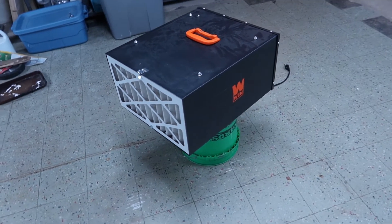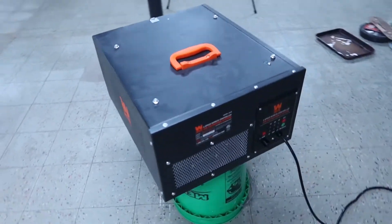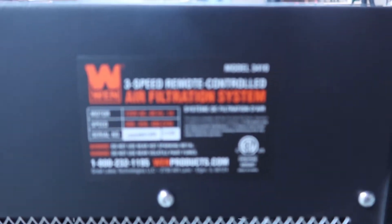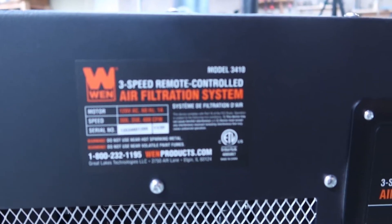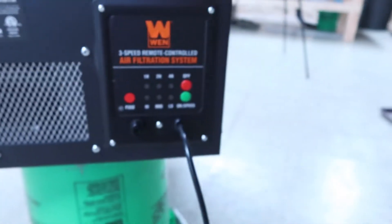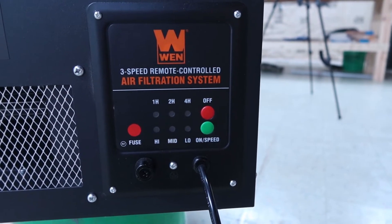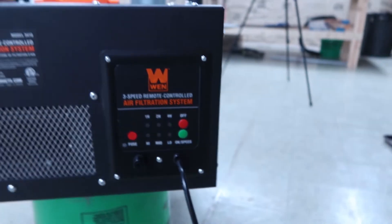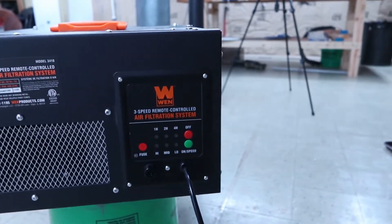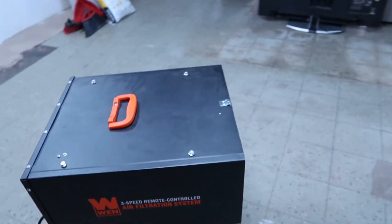This is the unit itself — it's a three-speed remote-controlled unit, so once it's up in the air I don't have to worry about pushing a button to turn it on. You have options for high, low, and mid speed, and you can set a timer for one to four hours, or just let it keep running. I run it on timer — when I'm done I let it run for an extra hour so the dust that's still lingering gets pulled in.